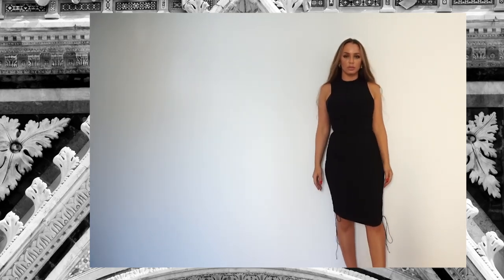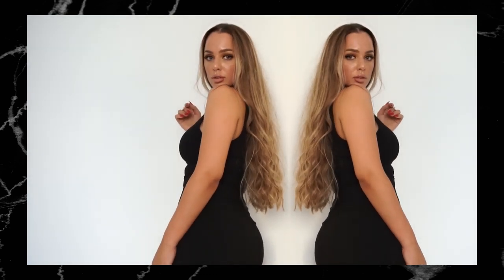Hello creative people and welcome back to my channel. Today I'm going to show you how to create this beautiful dress without using any basic patterns, and it will take you about 15 minutes to make it. I really hope you enjoy this tutorial and let's get started.